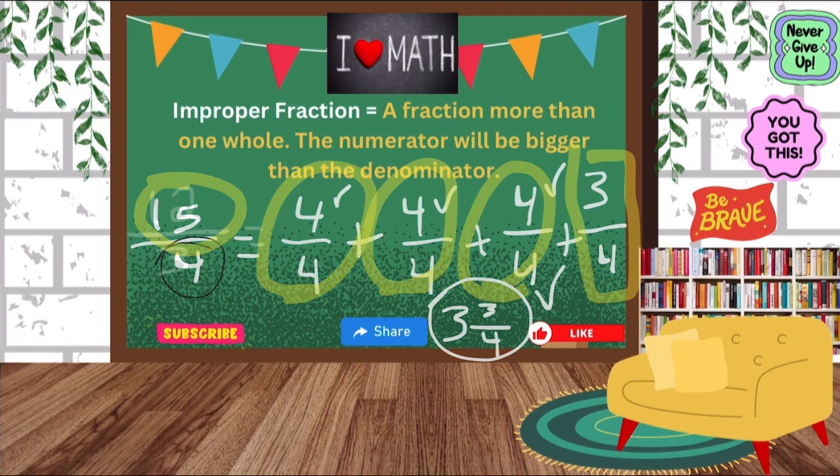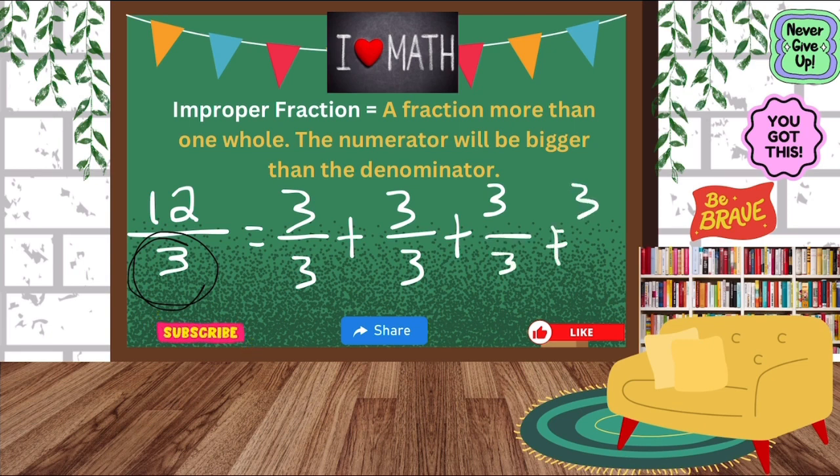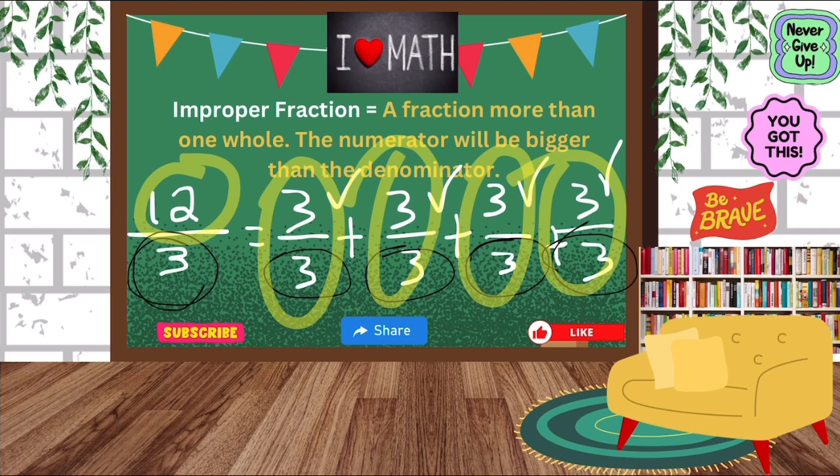Let's try another one, and I want to show you this one because sometimes we won't have any fractions left over. We have twelve-thirds. Our denominator has to stay three, which is thirds. I'm going to make wholes: three, six, nine, twelve. It's right on point, so that means I don't have anything left over. I made sure my denominators were the same and my numerators got me to twelve: three, six, nine, twelve. So I got one, two, three, four — four wholes. My final answer is four wholes.